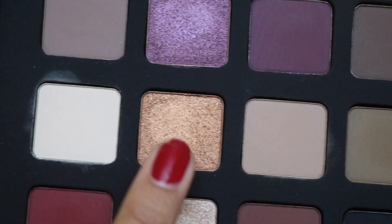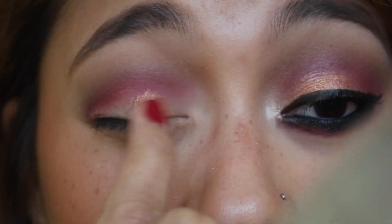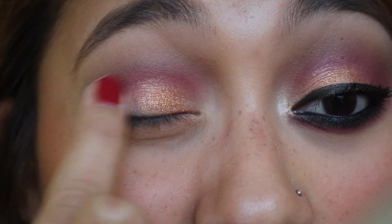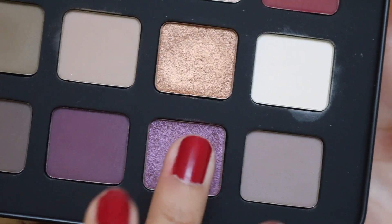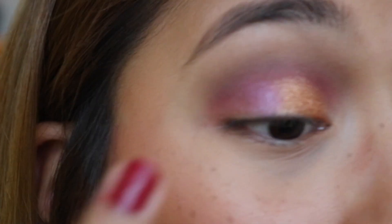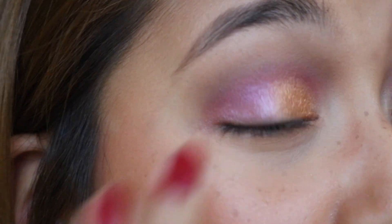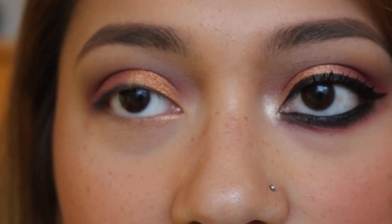Now we're gonna add some shimmer. We're gonna take this golden color right here just with our finger — it is very pigmented — and we're gonna focus this on the inner half of the lid. This color reminds me of the Super Shock Shadow by ColourPop in Kathleen Lights. Next, we're gonna take the color right under that, which is this pretty purple. This color also swatches very nicely. It's not as pigmented as the gold, but you can build it up. Then we're gonna go back into the red shade and just blend things out a little.